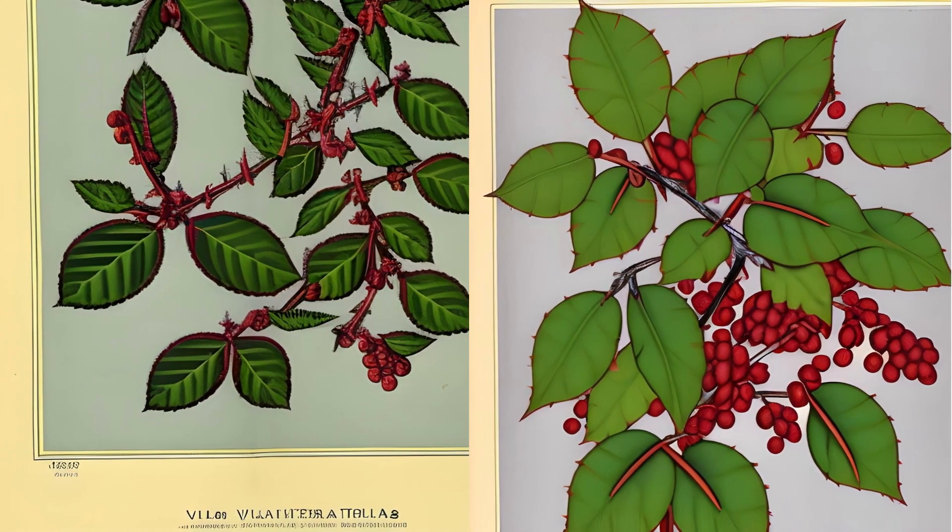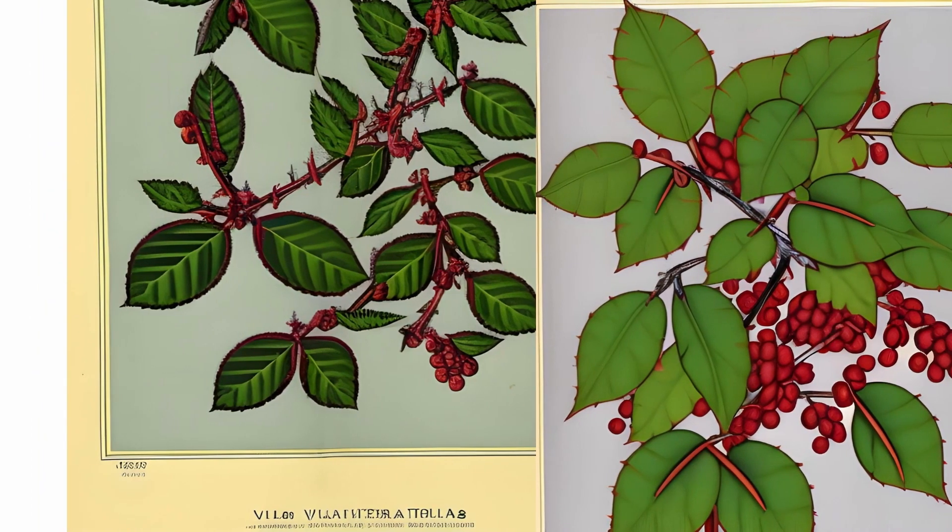The fruit is oval, elongated, or cylindrical — a multi-seeded, shiny red berry.